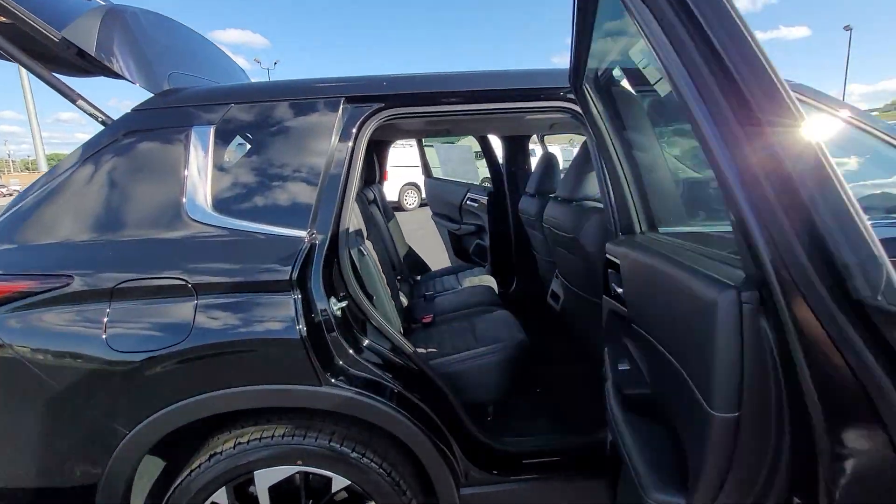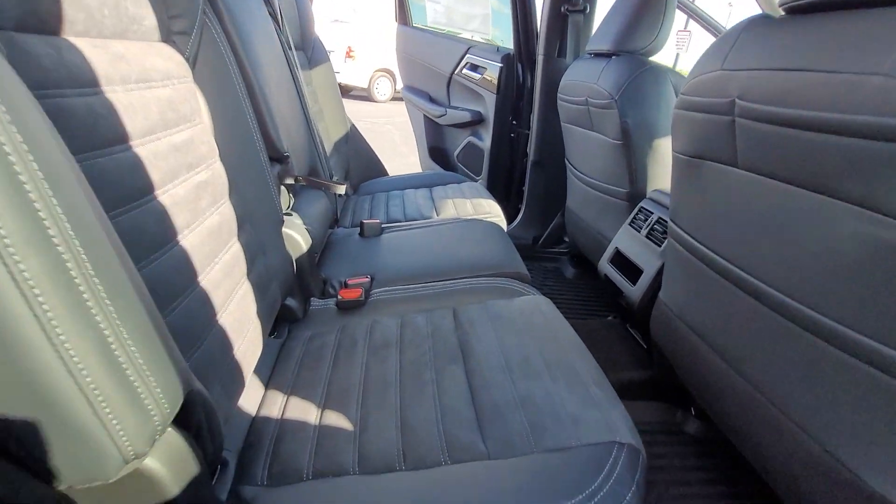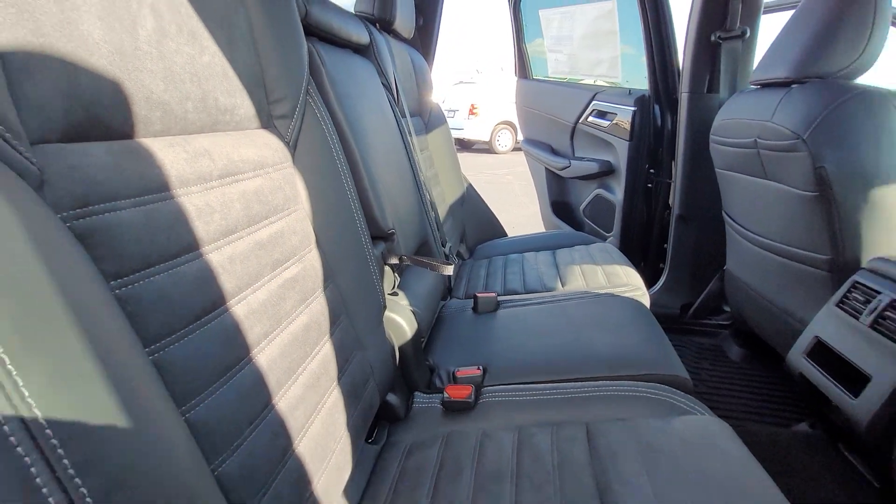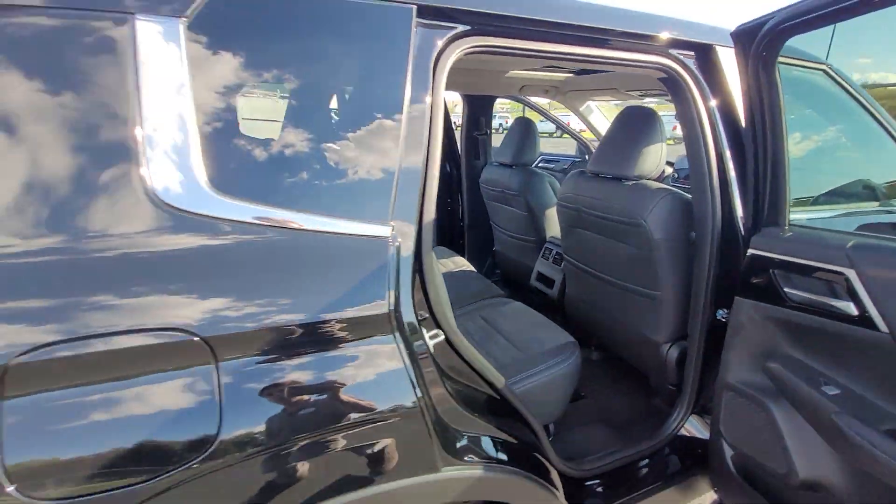We're going to get started off in the back seat here. As you can see, we have the black seats with the leather and nice cloth inserts.